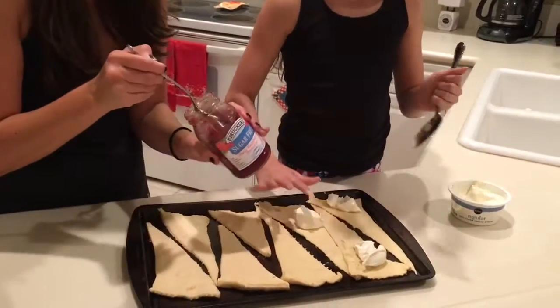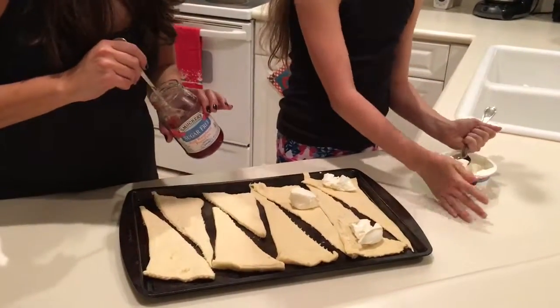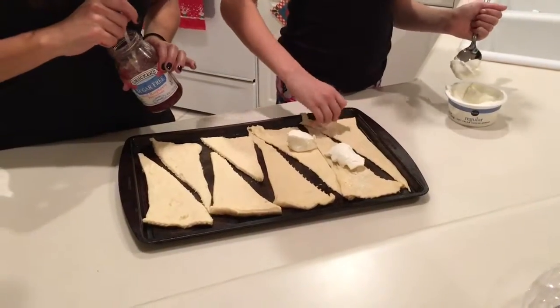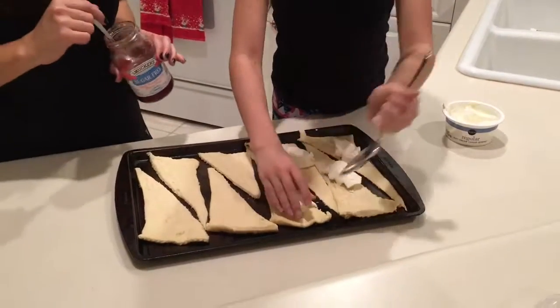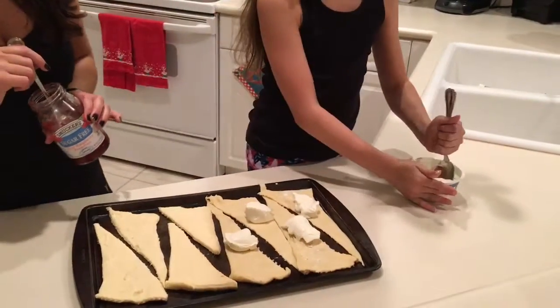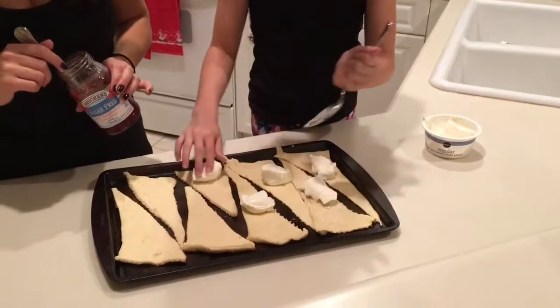So what do I do with the jelly? Does that go on top of the cream cheese? No. After you flatten it out, that's where the jelly goes — right there. We may need to trade spots.